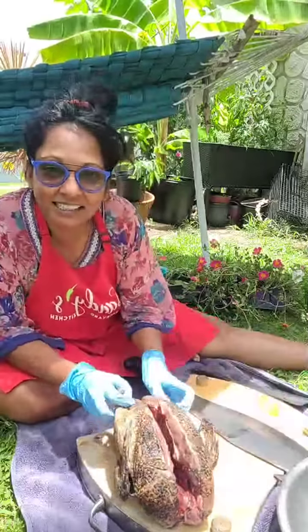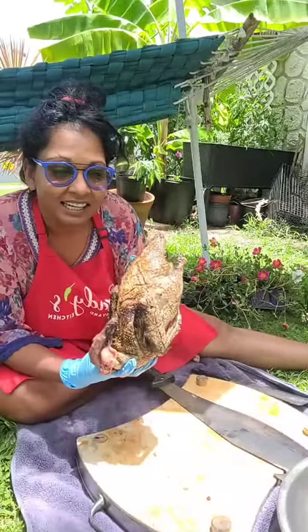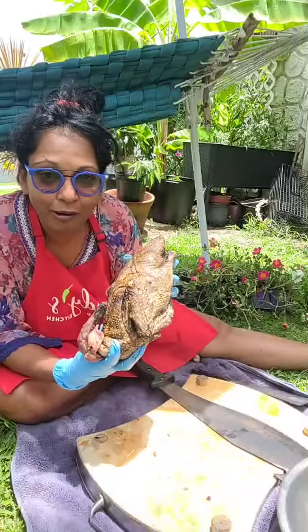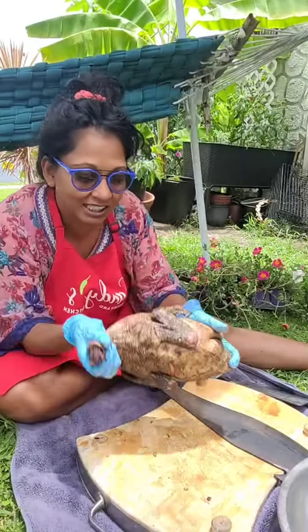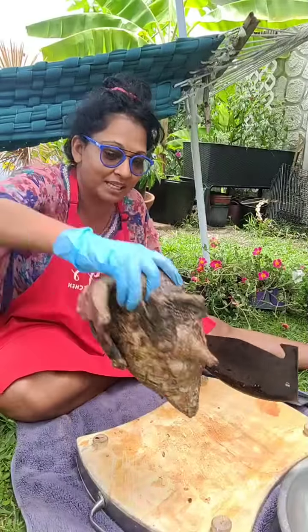This is a duck that eats grass and worms - this is not a farm-raised duck, guys. This is a yard duck, check it out! I roasted it and it's so fresh and amazing.